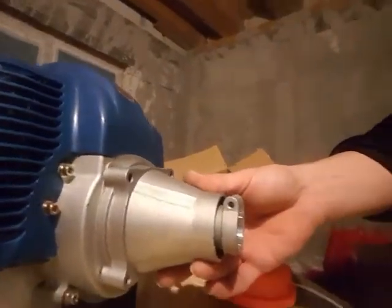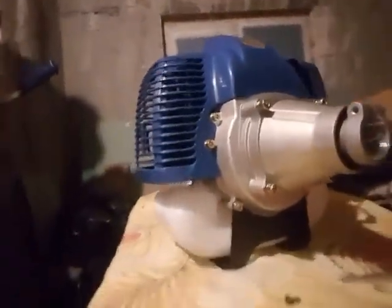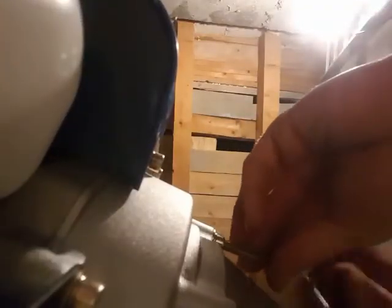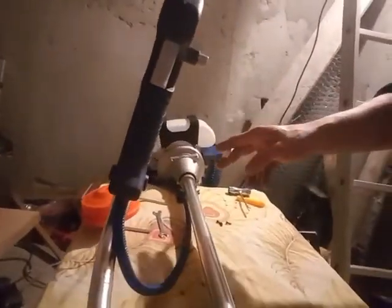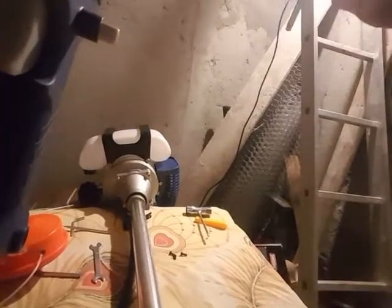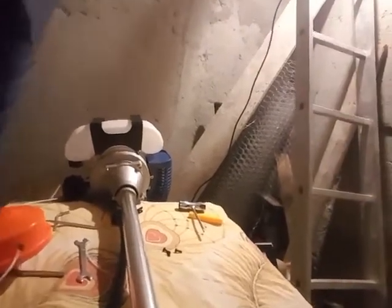We're going to attach the main part to the engine itself and hold it in place with four screws. We've managed to put it in and tie everything in place. We've managed to attach the front stuff of the trimmer handle, connect the handle to the electrical part, and now the throttle cable — basically a piece of wire like a bicycle brake or acceleration cable.